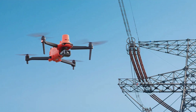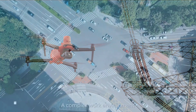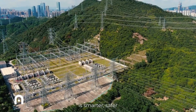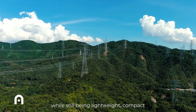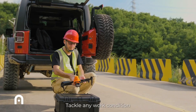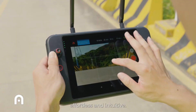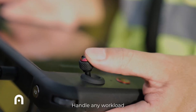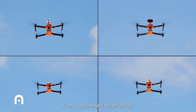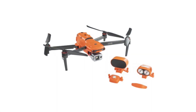The EVO2 Dual 640T RTK also features RTK positioning, and additionally offers post-processed kinematic (PPK) positioning for an extra layer of accuracy. Like RTK, PPK corrects location data using GPS technology, but does so after footage has been collected and uploaded into mapping software. With a 36-minute flight time and a top speed of 65 feet per second, the EVO2 Dual 640T RTK can perform large power line inspections very efficiently.